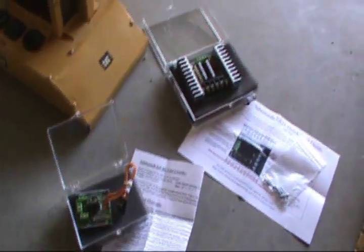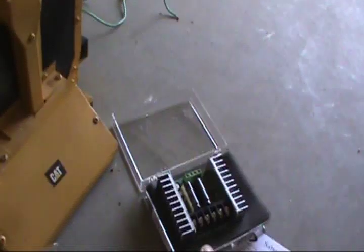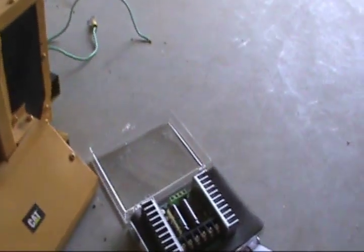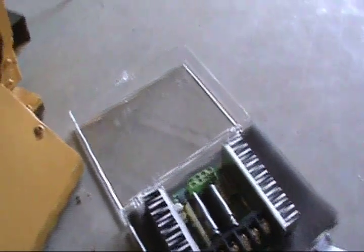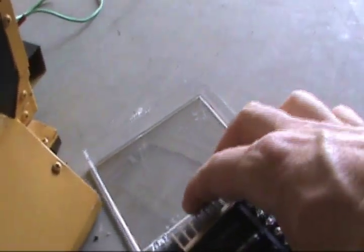The new parts came in for the dozer. What I got here is the same piece I had before — the Sabertooth 2x25. The last one had a defect with it and it's been replaced.